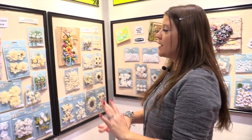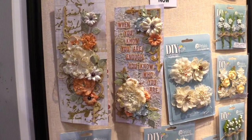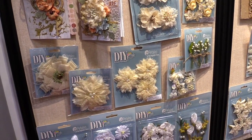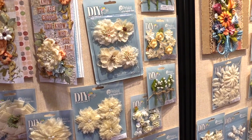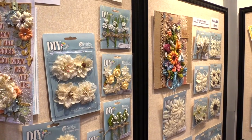Scrapbook.com is here at the CHA 2016 Megashow in the beautiful Petaloo booth. We want to show you their new blooms for their DIY collection. DIY means do-it-yourself, so all of these flowers are white or off-white. There's lots of different things from burlap to velvet to paper, and all of these flowers hold up really well to all of your DIY applications — everything from paint to stamping to mist to whatever you have.